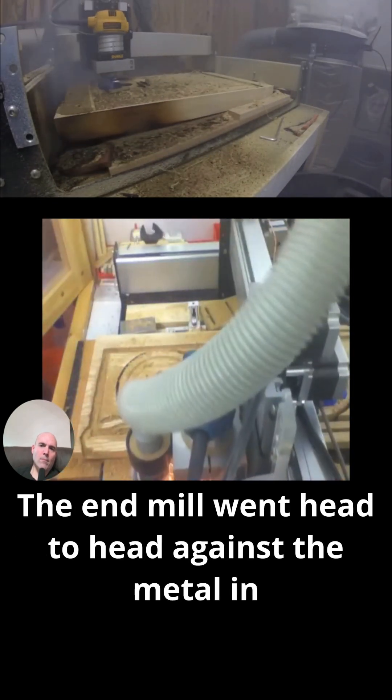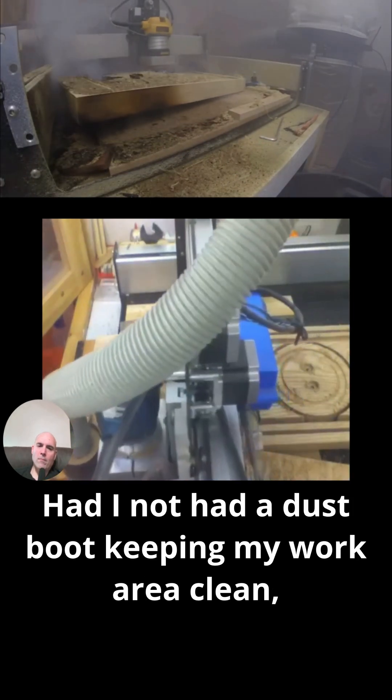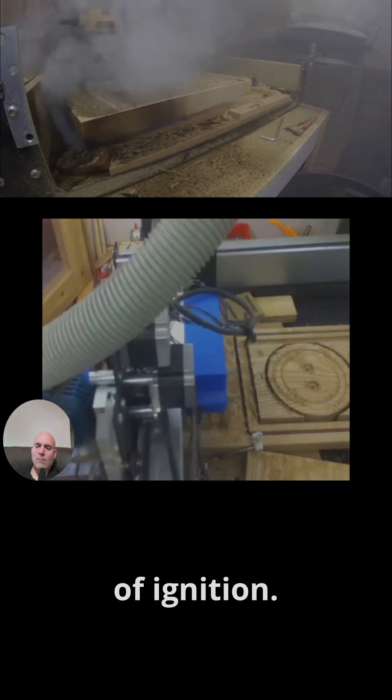The end mill went head-to-head against the metal in the clamps, making a rather nice shower of sparks. Had I not had a dust boot keeping my work area clean, there would have been a high risk of ignition.